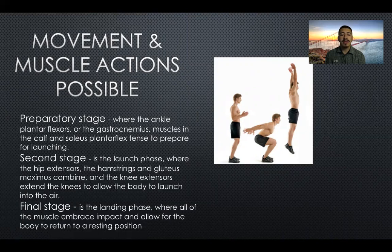The final stage is the landing phase, where the muscles brace impact and allow the body to return to a resting position.